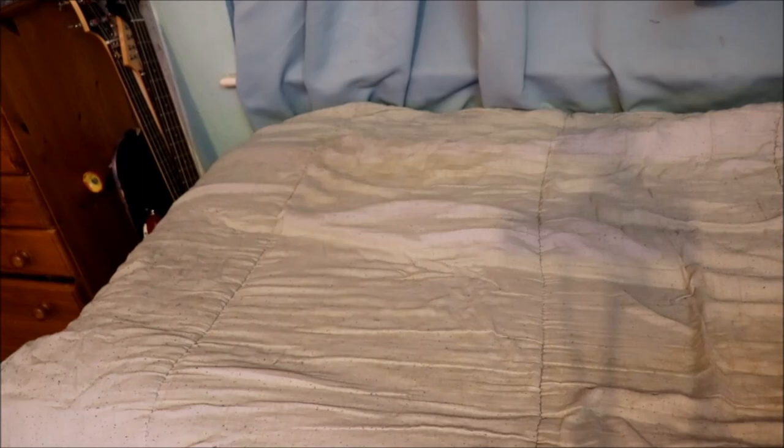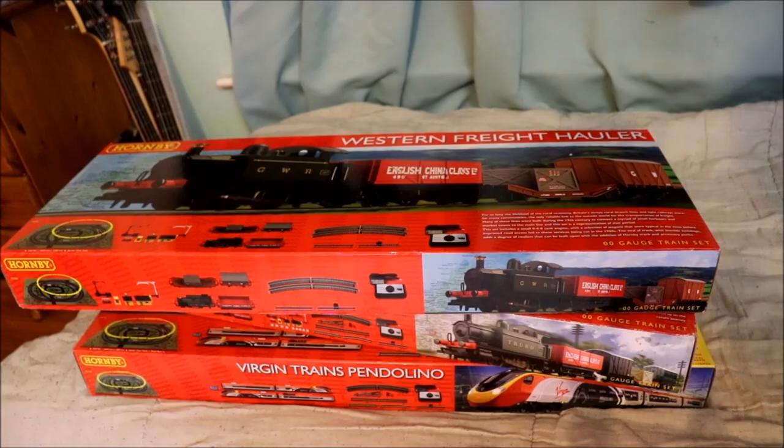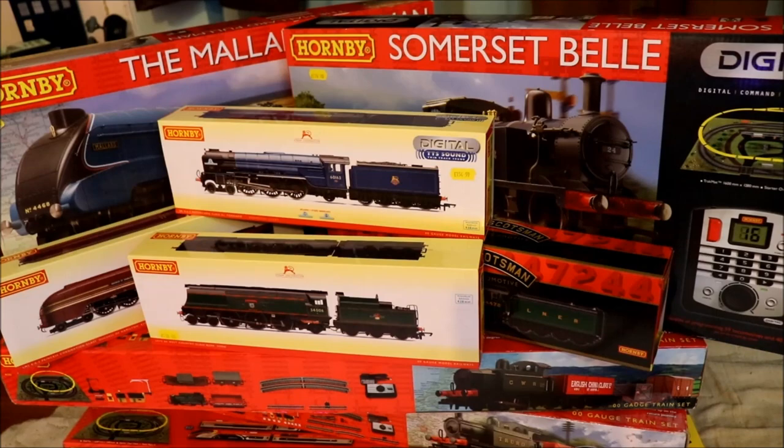So the first thing you need when you're doing Hornby is you need to start a set. Maybe a bit more, a little bit more, maybe a little bit more. There you go, that's better, isn't it?